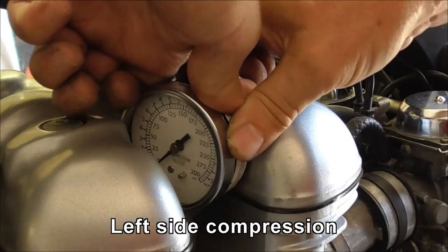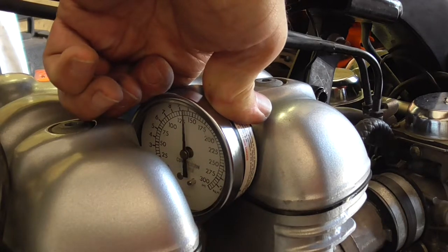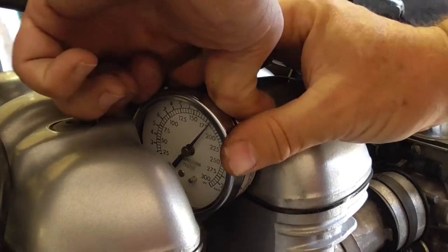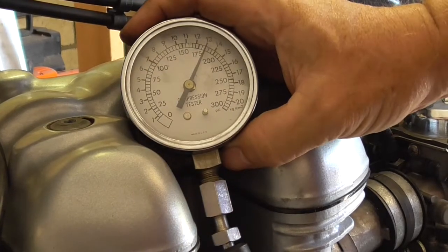This is the left side. If I remember right, this was the side that had the issue all those years ago. Throttle open. What did it get up to? Same again — 185. Not bad for an old fart.